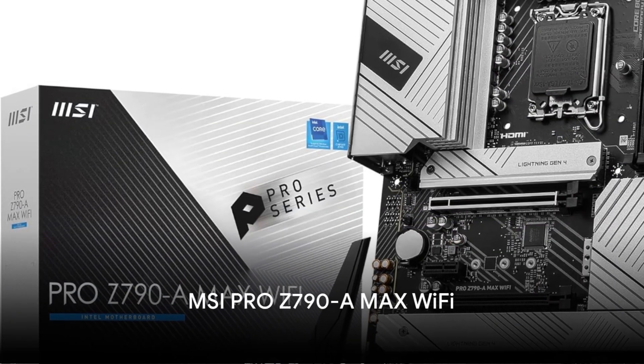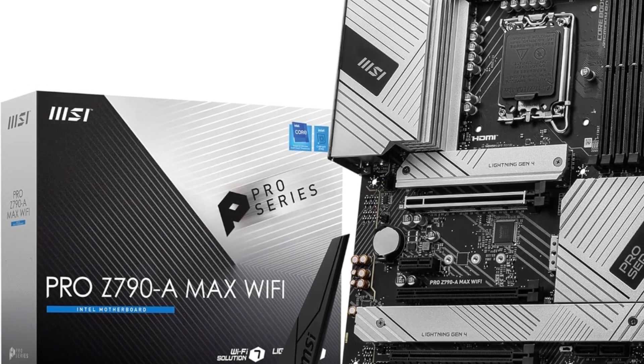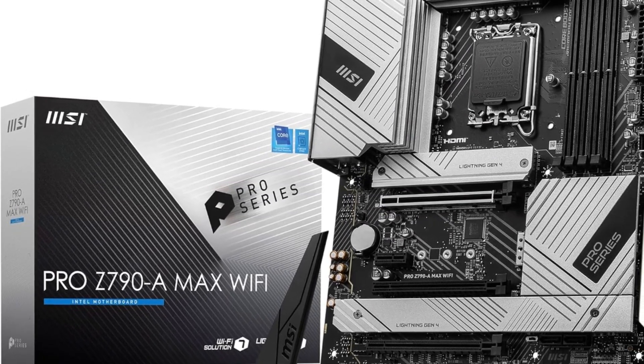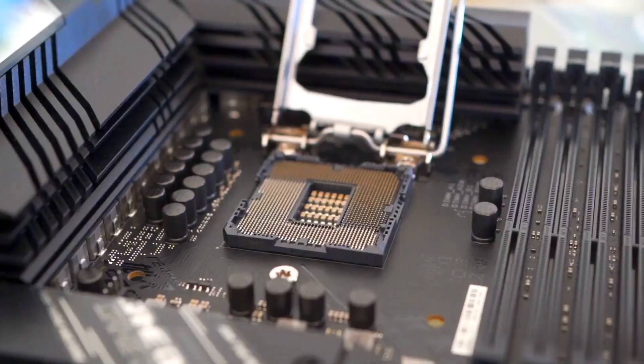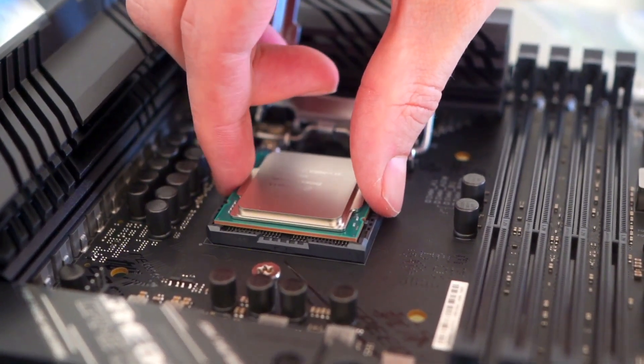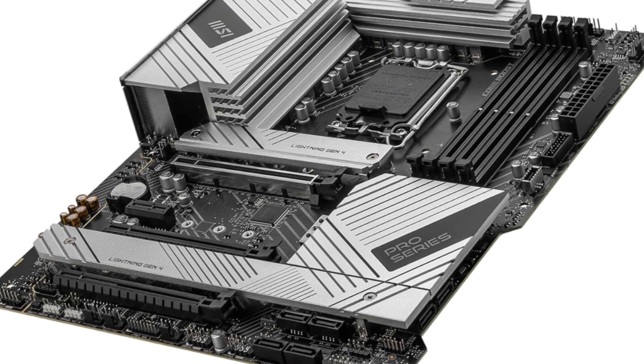The MSI Pro Z790-A Max Wi-Fi motherboard provides a robust foundation for building a high-performance Intel gaming PC. It supports overclocked DDR5 memory up to 7800 MHz to fully utilize the Core i5-14400's performance. Power delivery is excellent with a 16+1+1 phase design, dual 8-pin CPU connectors, and up to 80 amps delivered to the CPU. Cooling is aided by an extended heatsink, M.2 Shield Frozr, and thermal pads on critical components. A 6-layer PCB ensures signal integrity and stability even when overclocking.